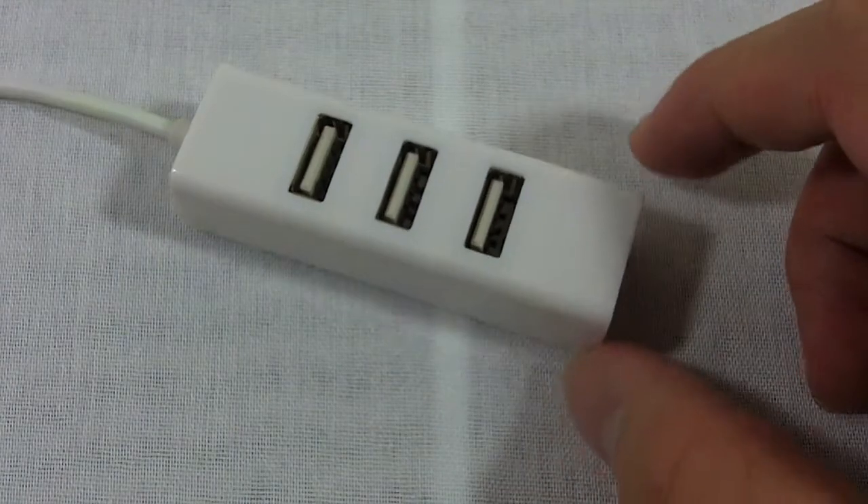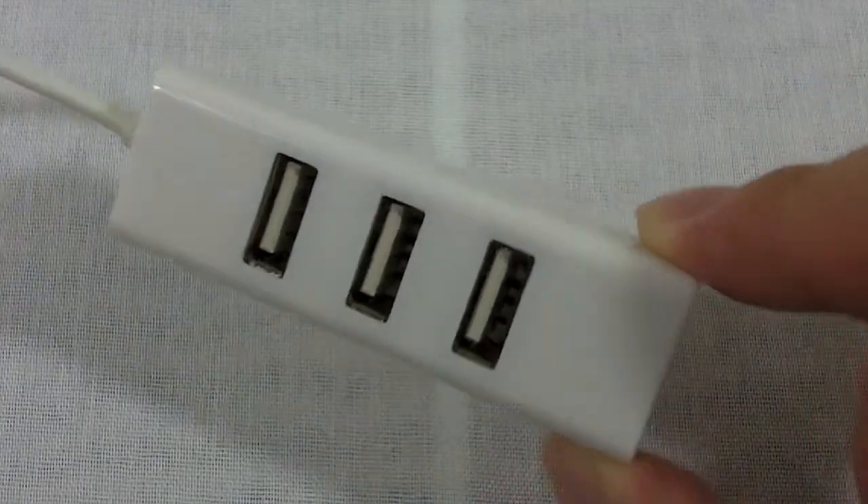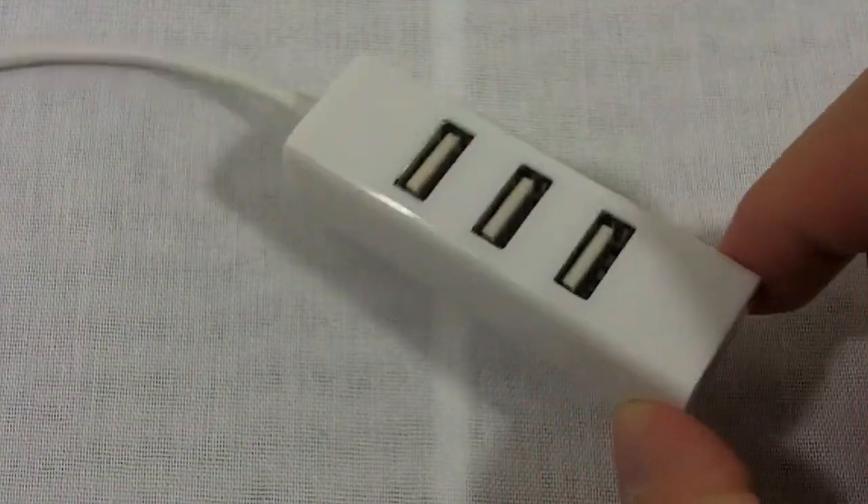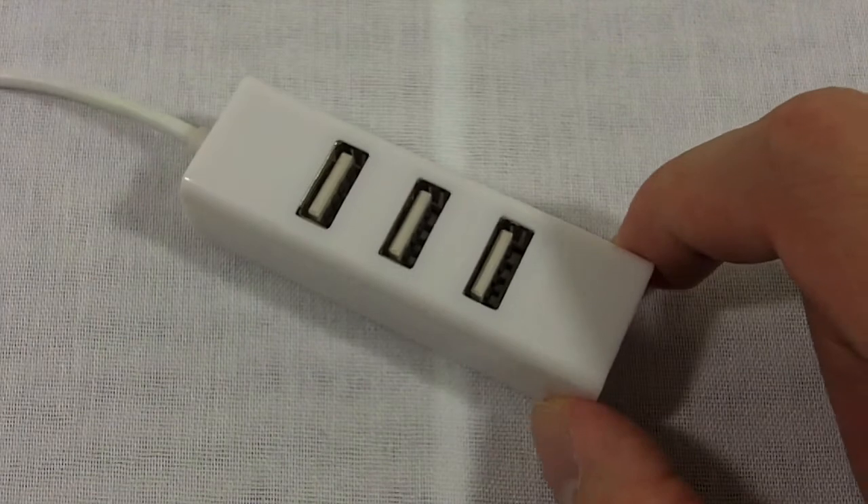What's going on YouTube? This is Kevin here to review the BudgetGadgets High Speed USB 2.0 Hub. Now although it is a mouthful, there is actually not much to talk about with this USB Hub, so this will be a pretty short review.